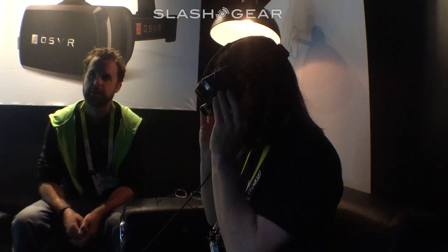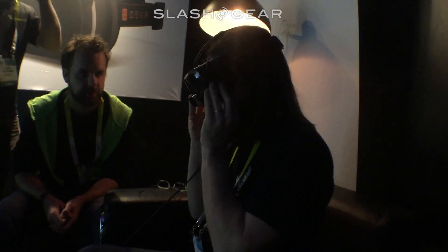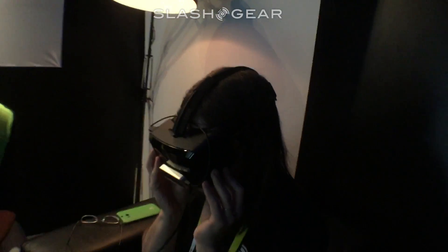Hello, this is Chris Prince from SlashGear. Today we're taking a look at the Razer OSVR. This is a virtual reality platform, very similar to what we see with the Oculus Rift, in that it's not made for consumers quite yet, but it is ready for developers.